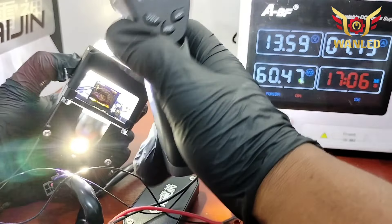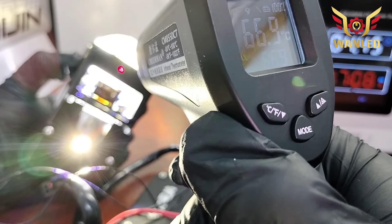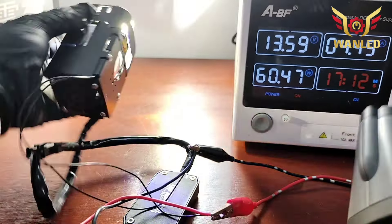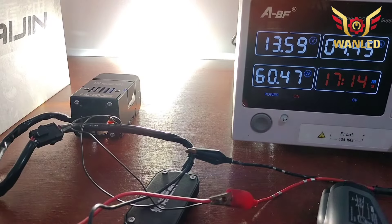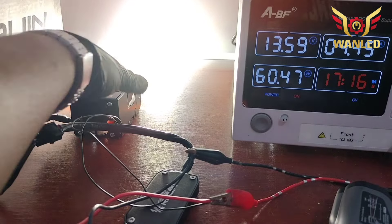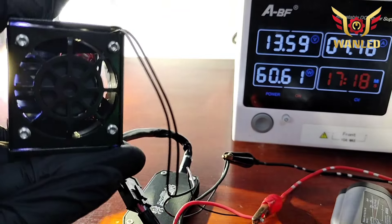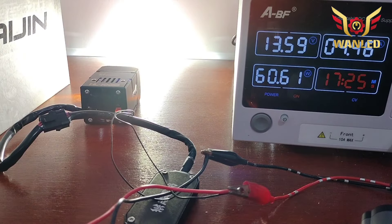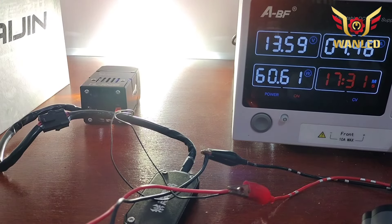Lensa ini dingin banget, 46 derajat. Kalau di sini titik terpanas di 76 derajat. Fan-nya high speed di belakang, 46 derajat. Masih tergolong sangat normal bosku. Watt tidak mau turun dari 60, masih stabil di 60. Sekarang kita geser ke outdoor untuk melihat real output, real lux, dan cahayanya.